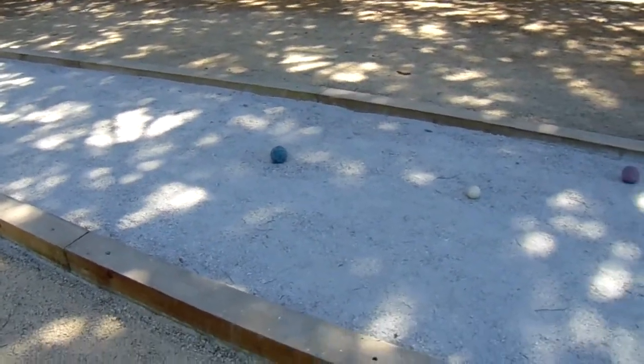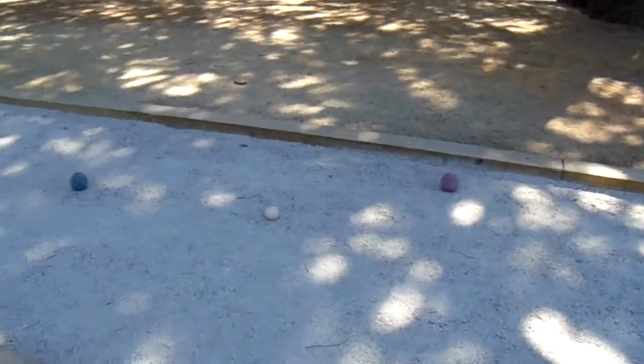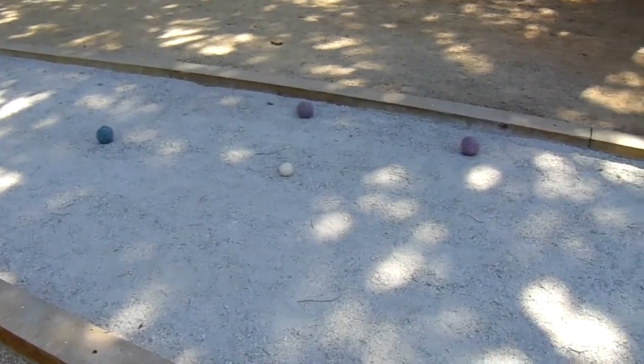You can use decomposed granite to make a bocce court, but it just doesn't give the same movement of the balls across the surface or the beautiful characteristics of the oyster shell flour.